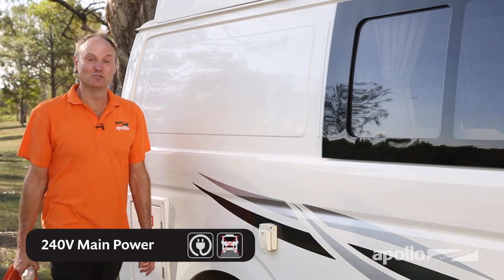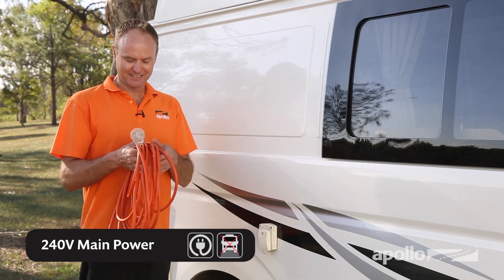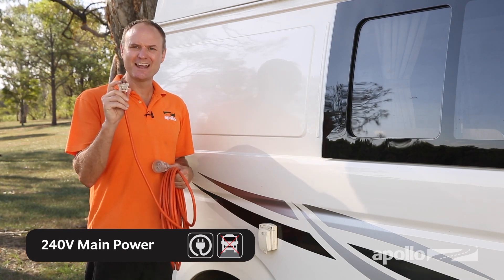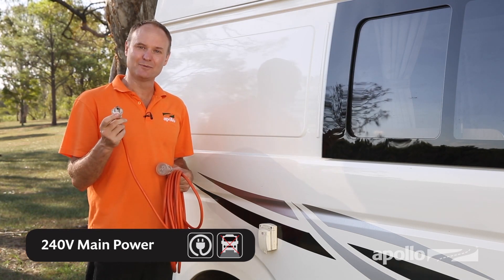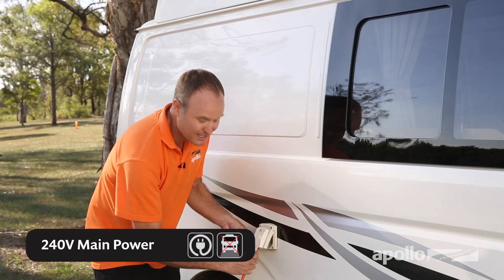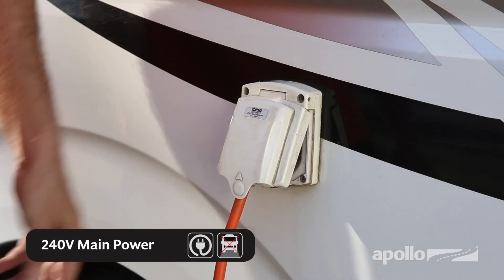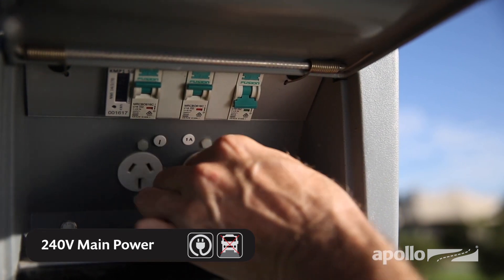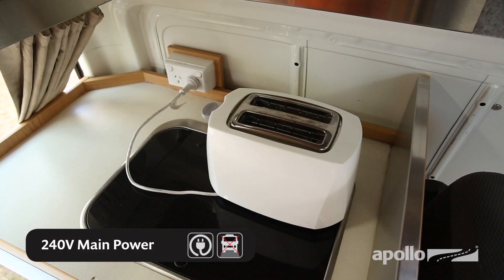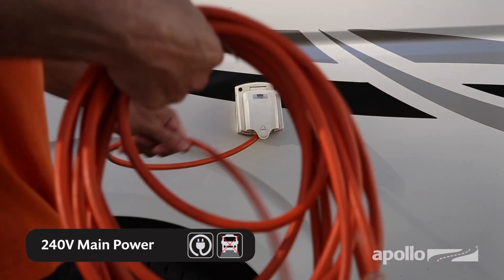The Endeavour can be connected to 240-volt mains power, and you can connect it right here. The lead has a large earth pin, meaning it's rated at 15 amps — you can't plug this into normal power points. All paid campgrounds will have 15-amp outlets with the large earth pin. Insert the lead into the outlet, making sure you've got a really good connection. Make sure the circuit breaker is in the on position. Turn off all appliances prior to disconnecting, and disconnect and store the lead before moving your RV.